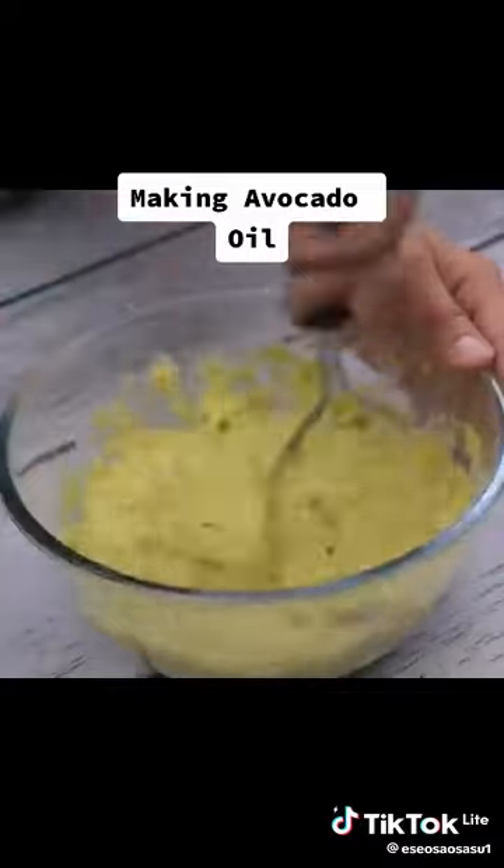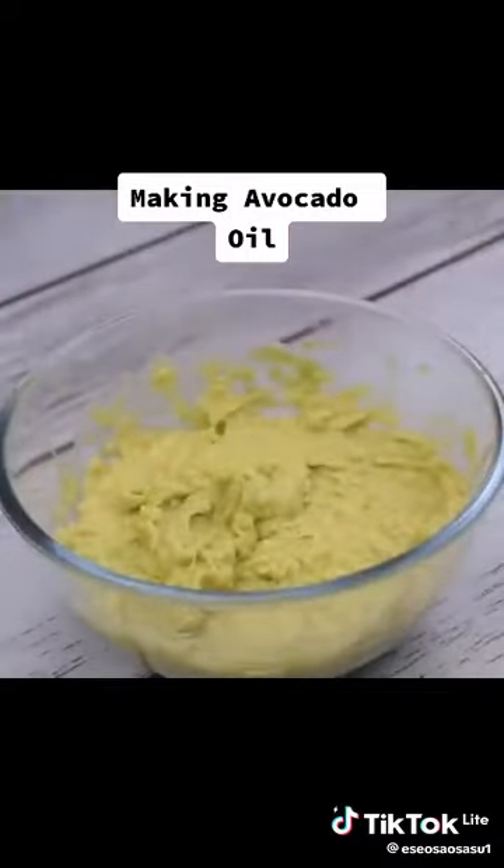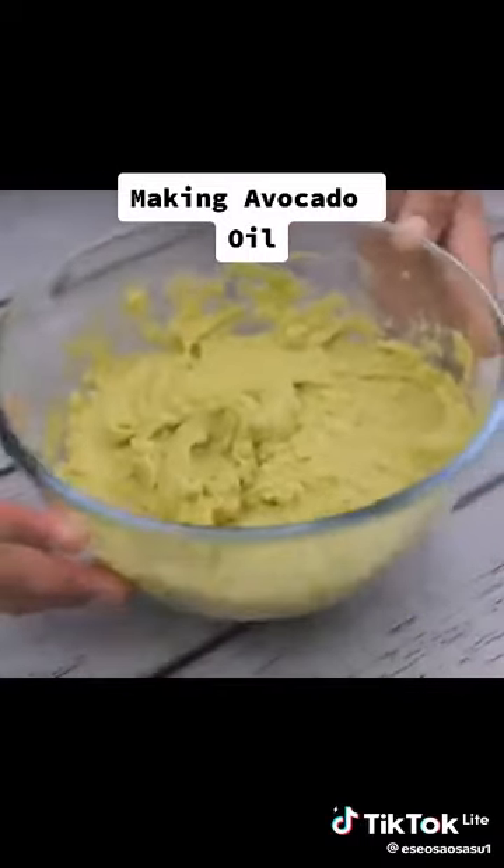Once it's at this point, I'm going to mash the avocados completely until pureed. The avocado oil is great for use in salads. Now let's put it fully into a pan.